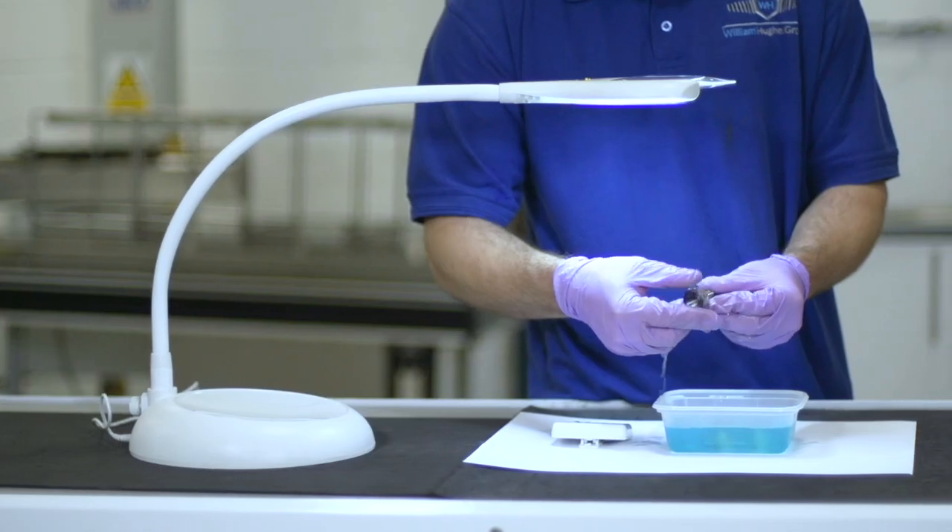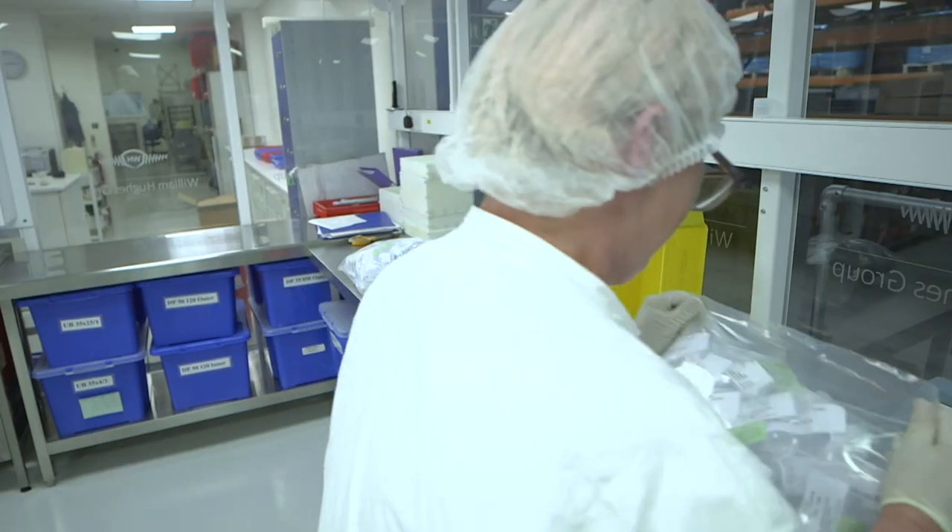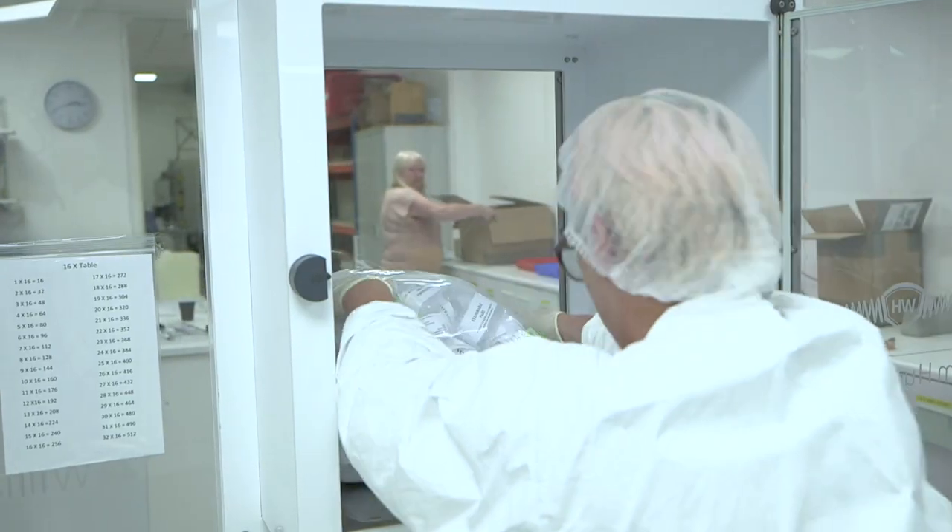After processing, parts are selected for testing using a sampling plan to ensure the treatment has been successful. Once approved, all items are carefully packaged ready for shipping.